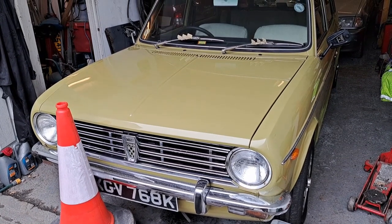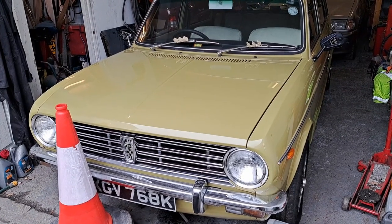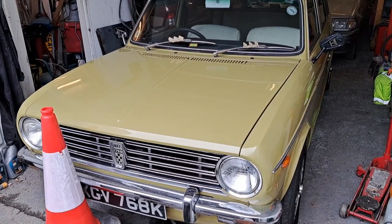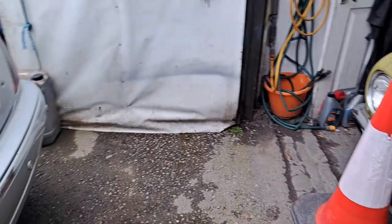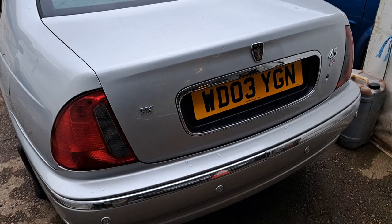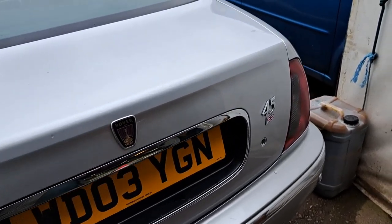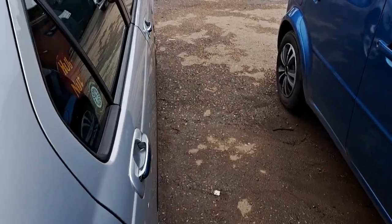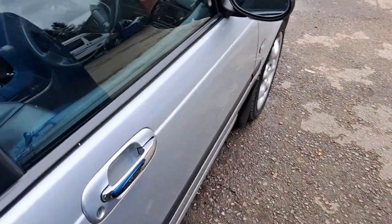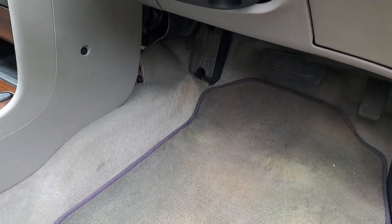Here we are at the secret workshop of Mr. Partridge, who owns this lovely Maxi you might have seen on the channel. We're not here to look at the Maxi though — we're here to use the code reader on my Rover 45 V6. The OBD2 port on this car is actually down behind the dash here, and we'll see what happens.